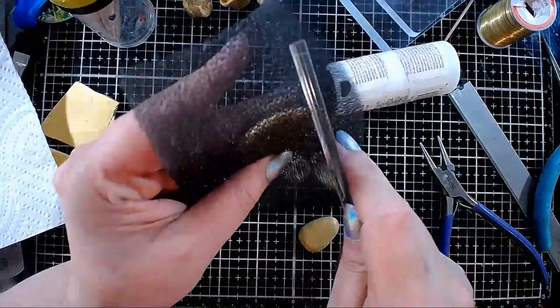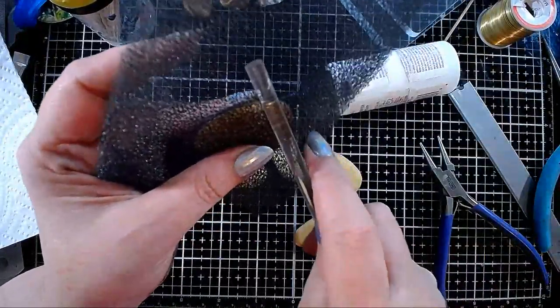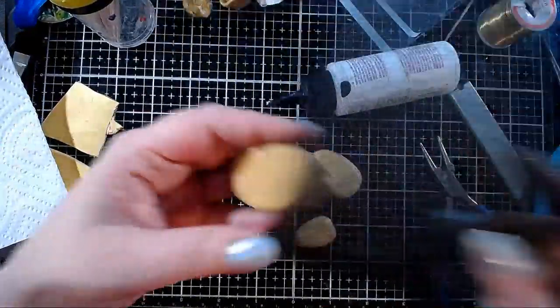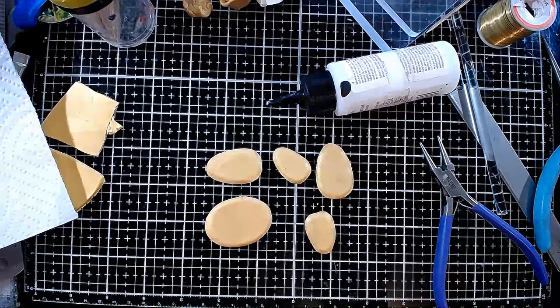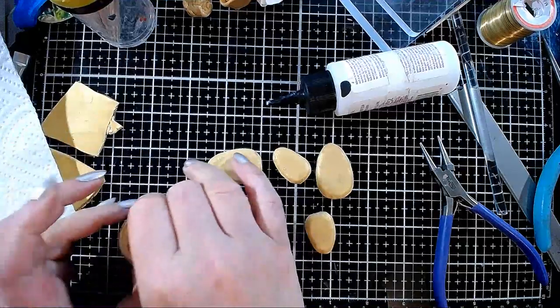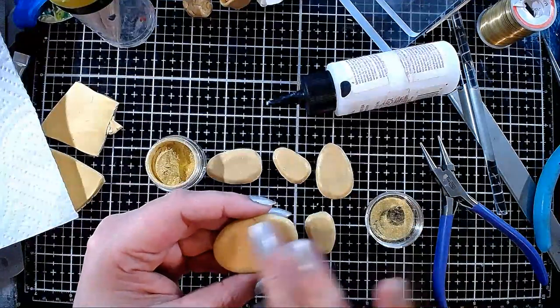I'm not pressing too hard because I don't want to deform my clay — just want to leave a faint texture. Perfect Pearls bonds with the clay when you bake it, so you won't have to worry about the mica powder rubbing off. Perfect Pearls has a very bright gold called Sunflower Sparkle that works beautifully for all kinds of ancient Egyptian-inspired pieces.